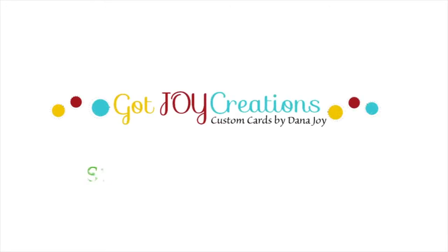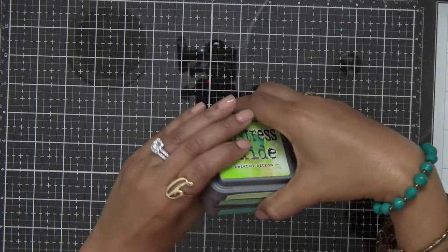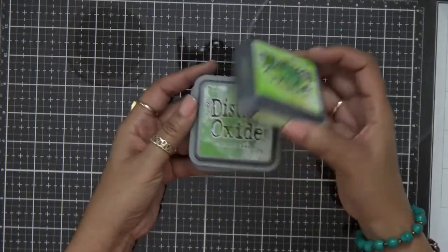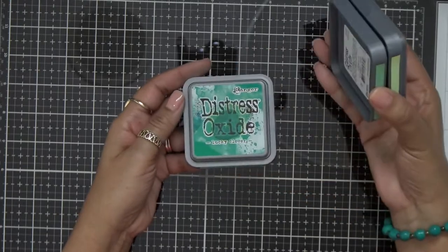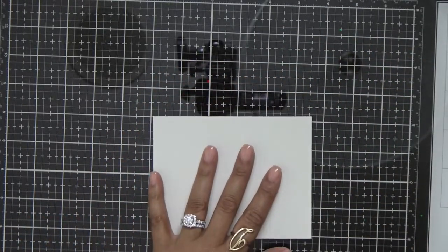Hey everybody, it's Dana and welcome back to the YouTube channel and blog. As promised, I'm bringing you another St. Patrick's Day card, and today we're going to be making a shaker card. I am still using some pretty tones of Distress Oxide inks: Twisted Citron, Mowed Lawn, and Lucky Clover.